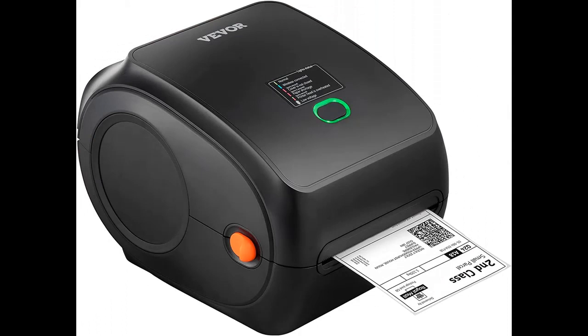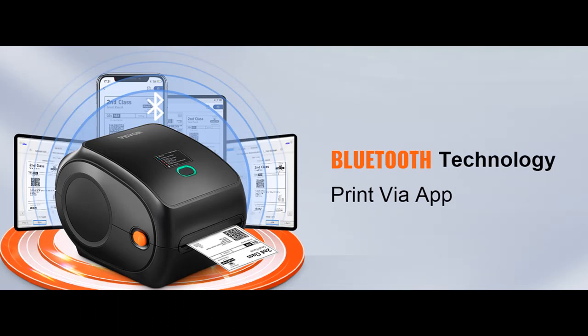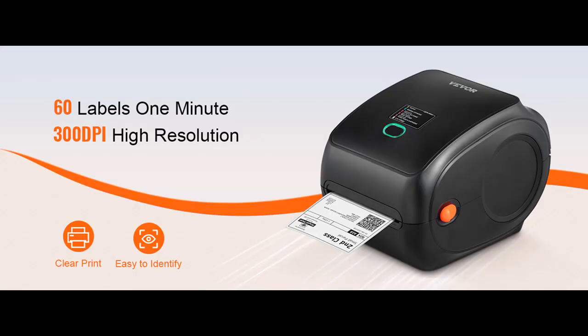Quality comes with speed. The Vevor Postage Label Printer can meet the needs of all major e-commerce and transportation platforms, including Amazon, eBay, Shopify, USPS, PayPal, Etsy, UPS, XPSShip, Shippo, Shipping Easy, WorldShip, OrderCup, FedEx, and others.